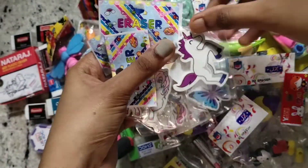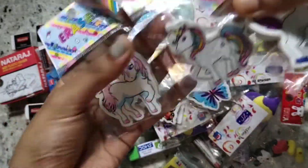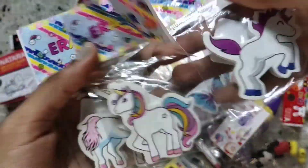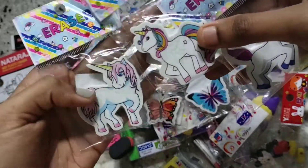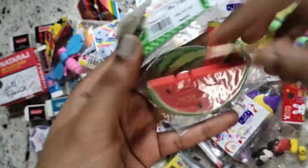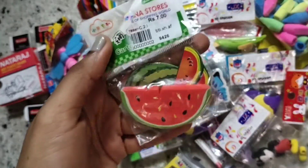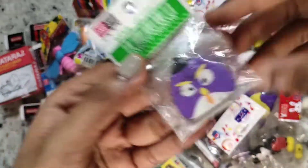I've got these three unicorn erasers — these are like my favorite erasers. They are really cute and have a rainbow in them. This is a pink one and this is a purple one. I also got this fruit eraser — it is a watermelon and it has a watermelon cardboard back. It is really cute.